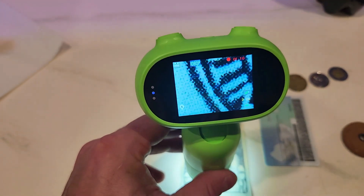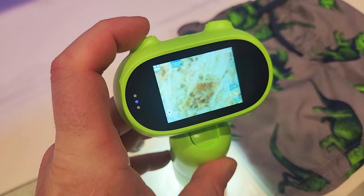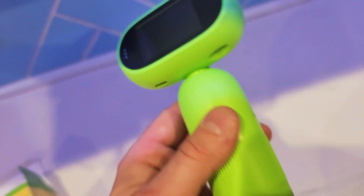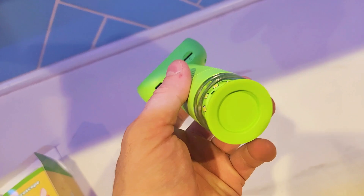What's up everybody! On today's video I'm going to show you a super cool gadget for your kids who love to explore, or somebody who's into science or biology. We have this handheld 1000 magnification kids microscope.